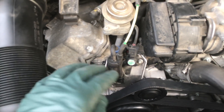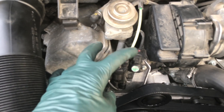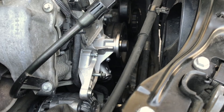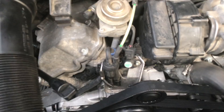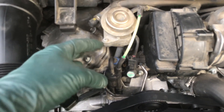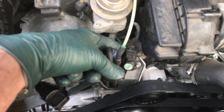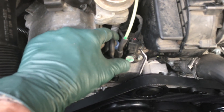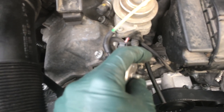Look around and make sure all the hoses are connected and all the plugs are in place, because you have to remove this bracket when you change the water pump. What a lot of people miss is there's a hose connection right on the back side of this sensor that you cannot see. Take the bracket off and see right here where the hose just broke off.